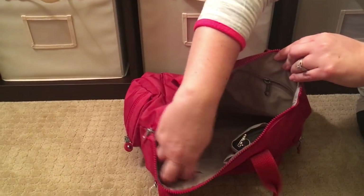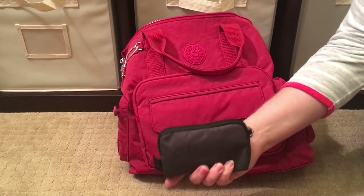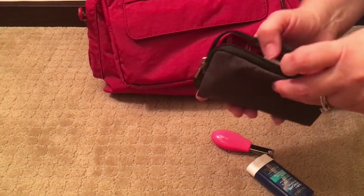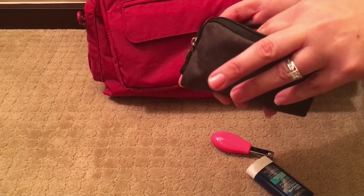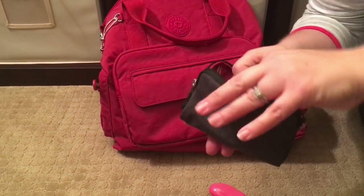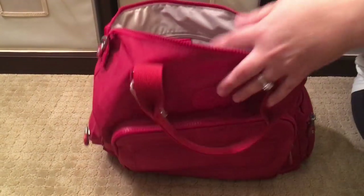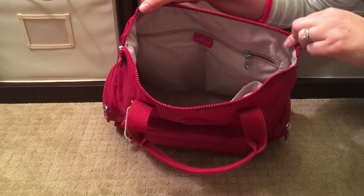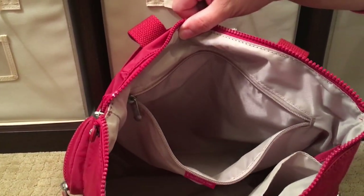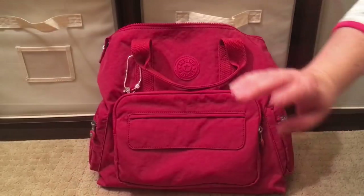Inside the bag there is one nice large slip pocket and a slightly smaller slip pocket next to it. In the smaller one I keep my mini med kit — a JuJuBe small set piece in the chrome print. It contains nail clippers, a sunscreen stick, band-aids, bacitracin, alcohol prep wipes, thermometer covers, and a thermometer. I didn't used to carry a thermometer, but since the girls just got over being very sick I'm monitoring to make sure their fevers don't come back. There's also one more large zippered pocket along the back side — it's huge, great for receipts, gum, or anything you don't want your kids to find.